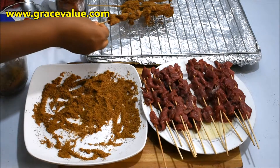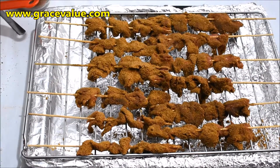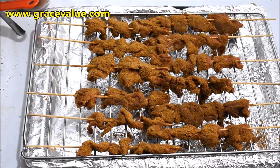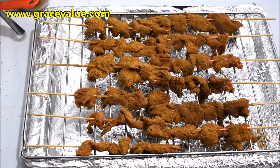I will transfer this into my wire rack. I already placed a foil beneath it so that any drippings will fall on it. I will proceed to put it into a preheated oven of 180 degrees Celsius and grill it for 15 minutes on each side.